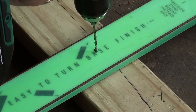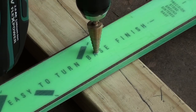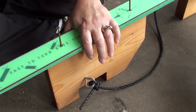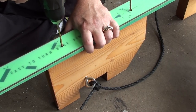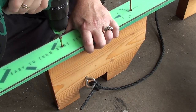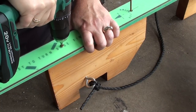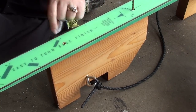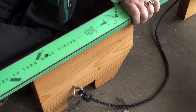Once you have your marks in place, just drill your holes. I used a quarter inch bit and then a boring bit to make sure I can recess the screw head into the ski. Do the exact same thing for all of the screws.